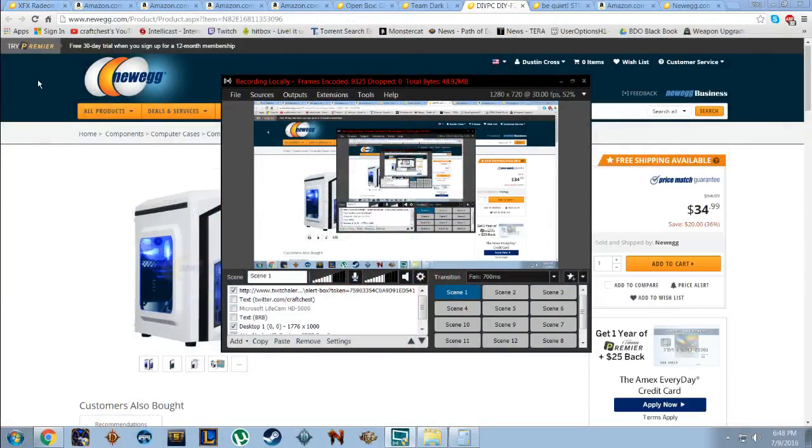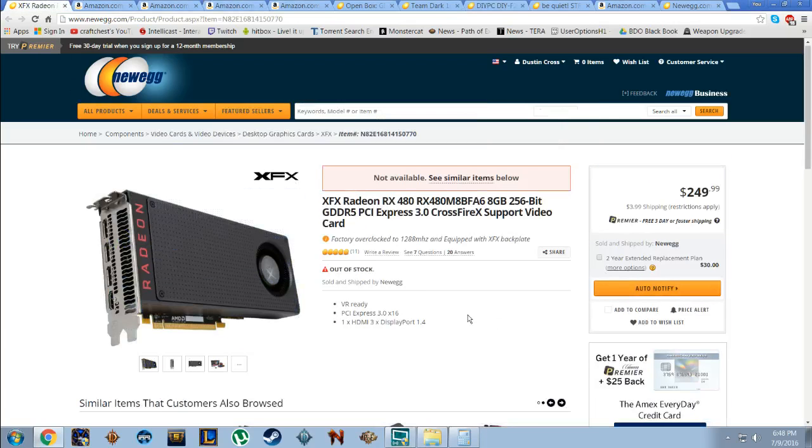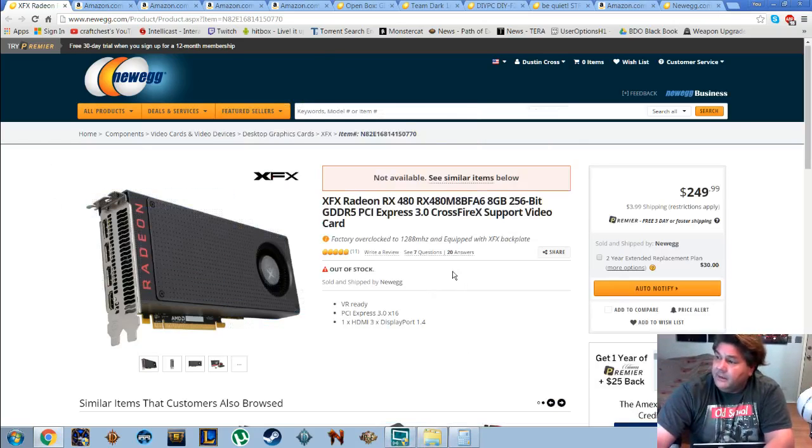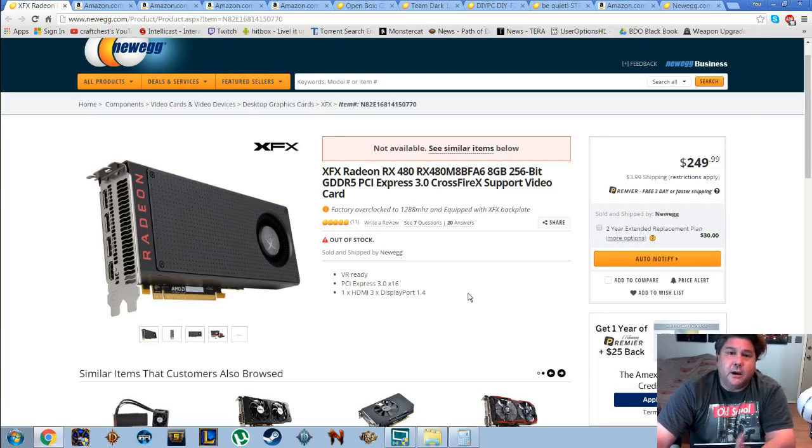There was one guy in particular that's been messaging left and right, and another person who's been interested in this — Maximilian Madricus, I think he just put Hernandez on his description. Let's switch over and go over these parts. I will give you the cost of each and a total price on all of it. The XFX 8 gig RX 480 — this one was factory overclocked. I didn't know that's what I was buying, but that's okay.